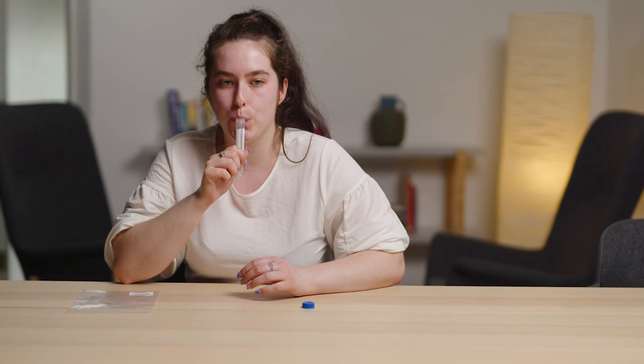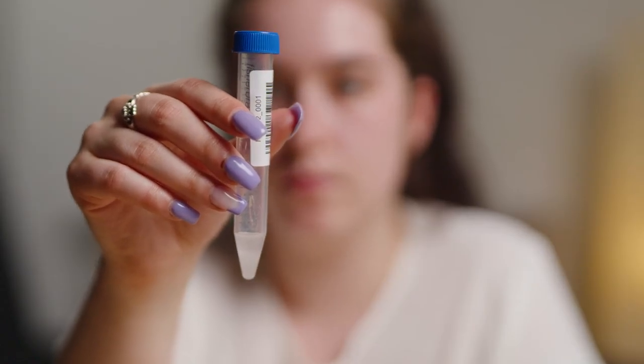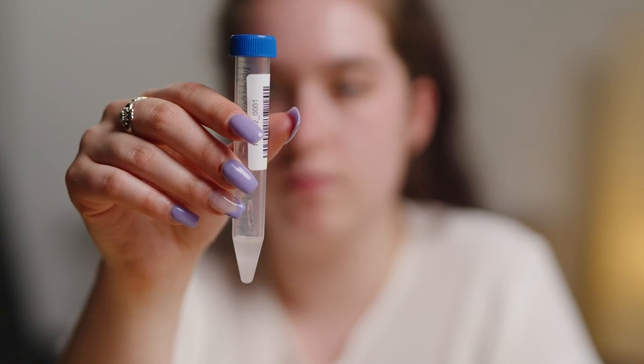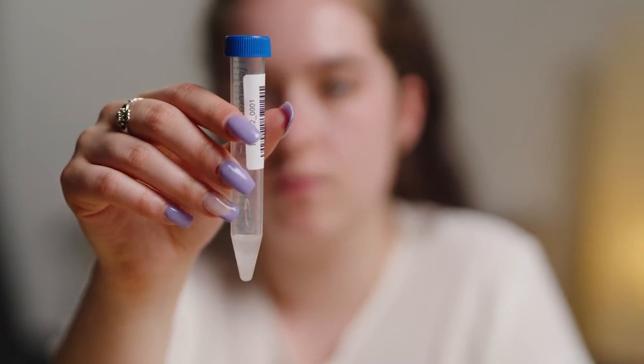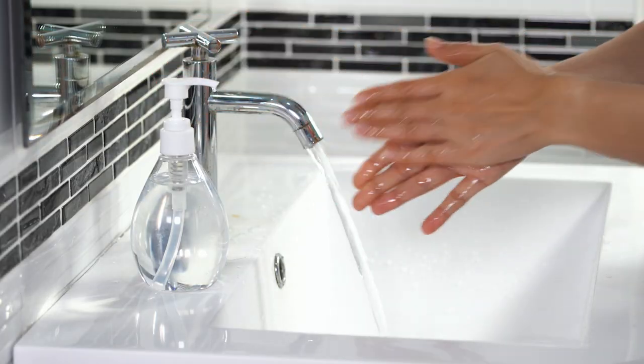Drool your saliva sample into the collection tube. Saliva is a white liquid and not phlegm that you bring up from the back of your throat. Fill the tube with saliva up to the one milliliter line with no bubbles. Recap tightly and make sure the cap is on securely so your sample is not wasted or leaked. Place your saliva sample tube in one of the smaller plastic Ziploc bags provided. Wash or sanitize your hands.